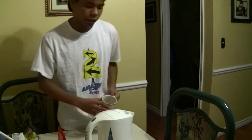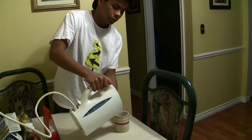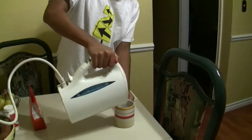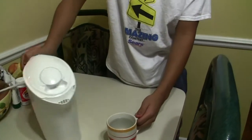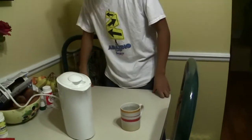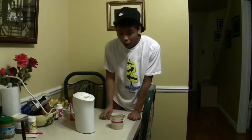As you can probably hear it's actually starting to boil and we're gonna pour it into the cup. Alright, hot boiling water. No tricks. No gimmicks. Hot boiling water.